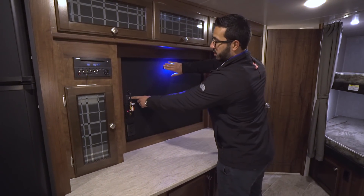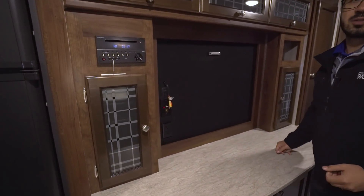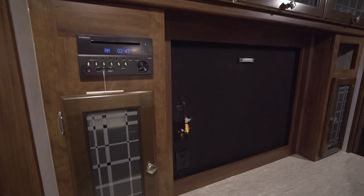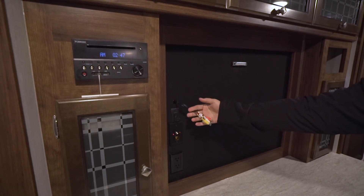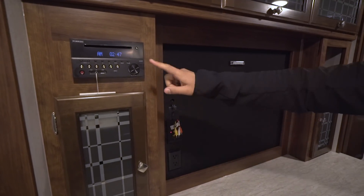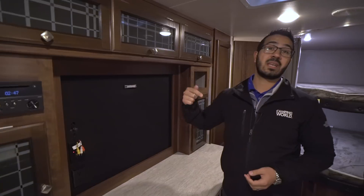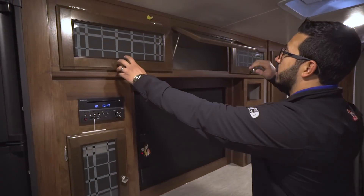The entertainment center also has a backlight so when you install a TV it kind of lights up behind it for a neat look. These audio-video cables are connected to this multimedia center, so if you want to watch a movie you can put a DVD in right there, plug it into the back of the TV, and you're all set. This unit is also a radio — it controls the speakers both outside and inside — and it is Bluetooth capable.